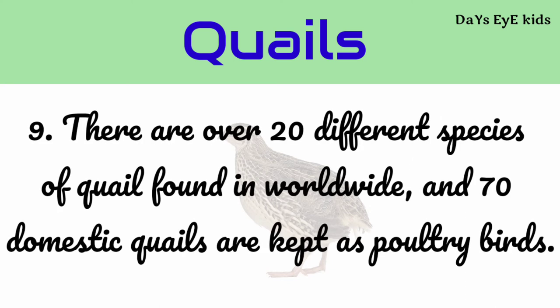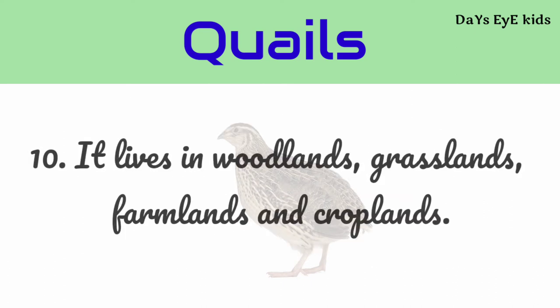There are over 20 different species of quail found worldwide. Domestic quails are kept as poultry birds. It lives in woodlands, grasslands, farmlands, and croplands.